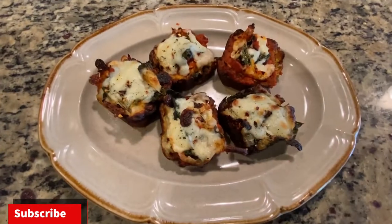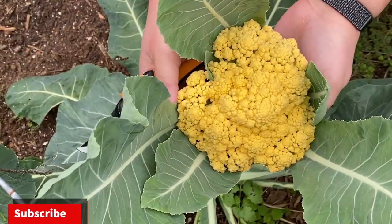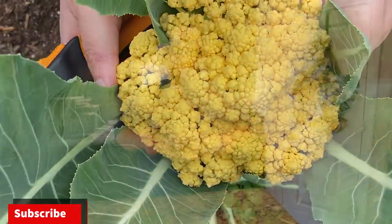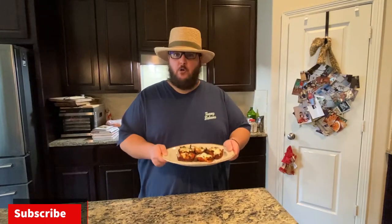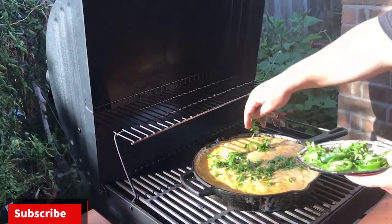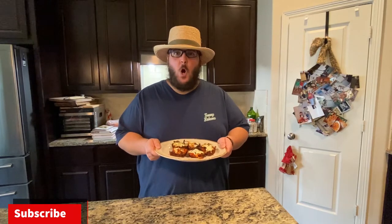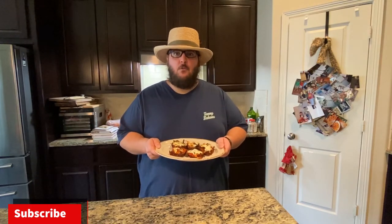All right guys, here are my gluten-free cauliflower pizza cups — really easy to do. This cauliflower came right from my garden. If you guys like this video and want to check out some other gluten-free recipes, I have a queso video made right on the grill and a pico de gallo recipe, so go check those out. If you found this video helpful, please consider giving it a like and subscribing for more gardening and cooking videos. Thanks for watching, I'll see you in the next video!